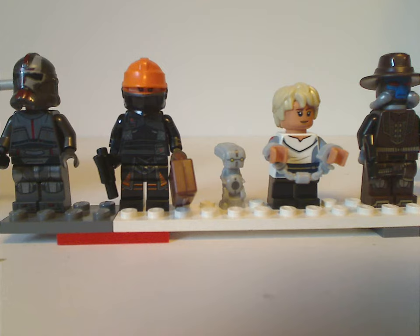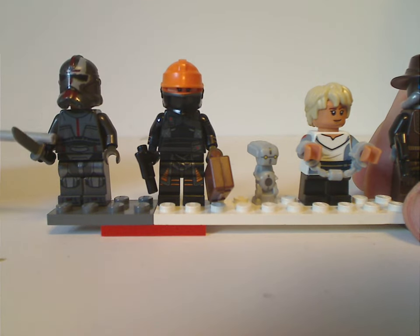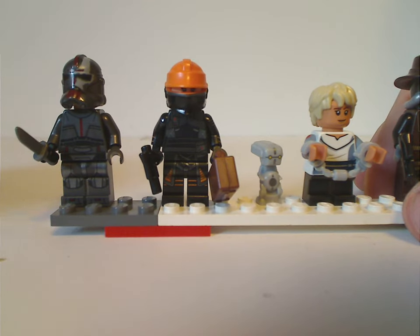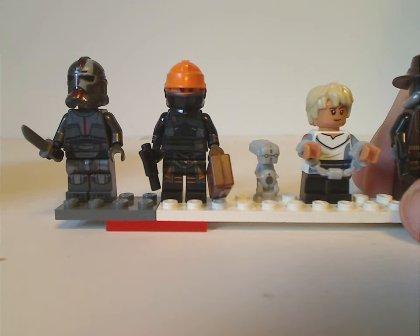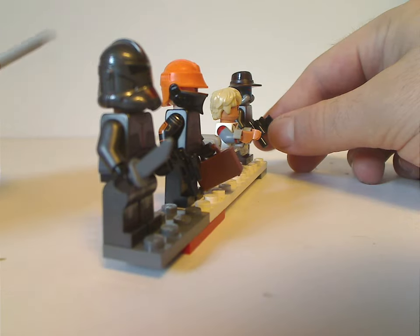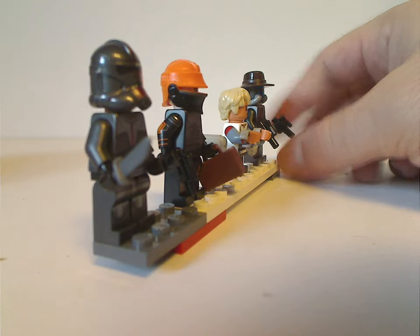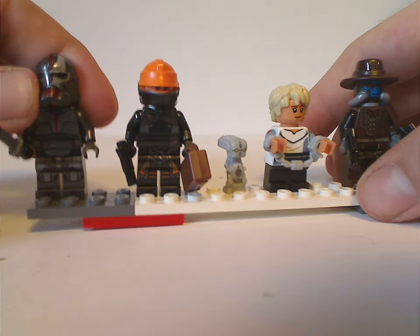First off is probably the leader of the Bad Batch — Tech — which is just the same as from last year's Bad Batch shuttle set, which did include all five members of the Bad Batch. The helmet piece is not in the accessory hole on the side like we've seen with most Stormtroopers or clone troopers in this wave, but aside from that it's fine.